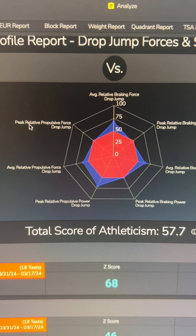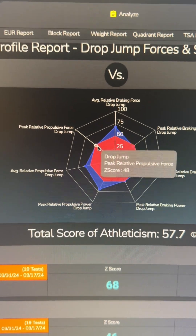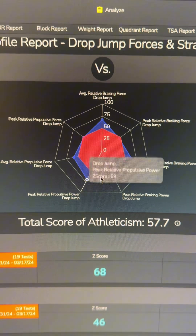When I look at my propulsive capabilities, I have really good peak relative propulsive power, which most likely explains why I hit a 61-centimeter jump. But if I look at the peak relative propulsive force — how much max force I was able to come up with — it's pretty low compared to how good the power is. I've been doing a lot of stiff plyometrics, which really develop the lower legs and lower leg power, so it makes sense that my propulsive power through my lower legs is really good.